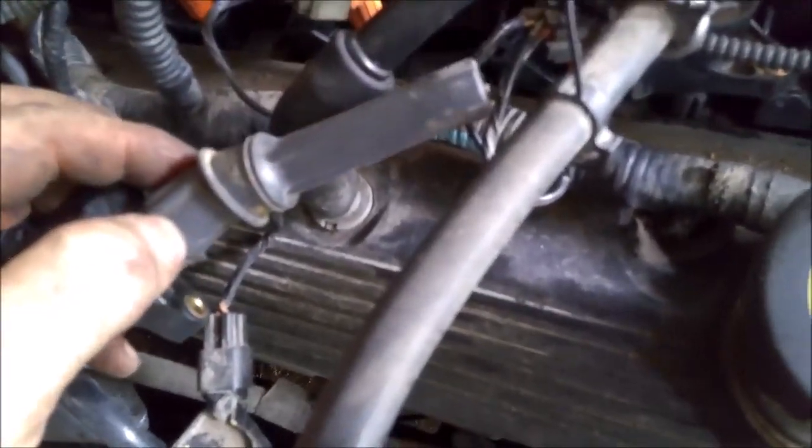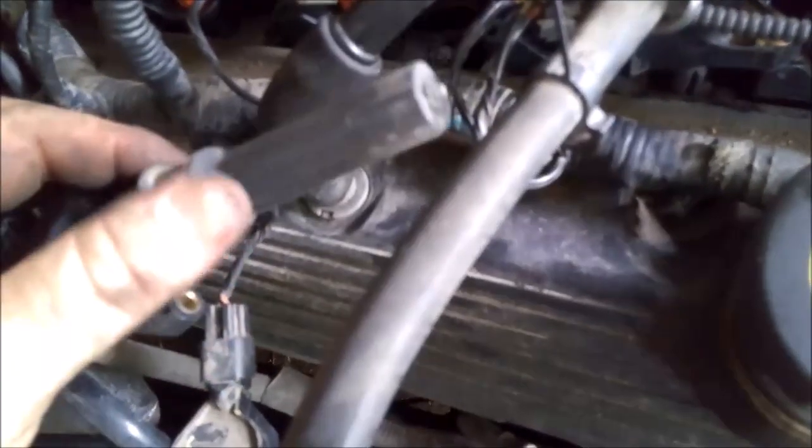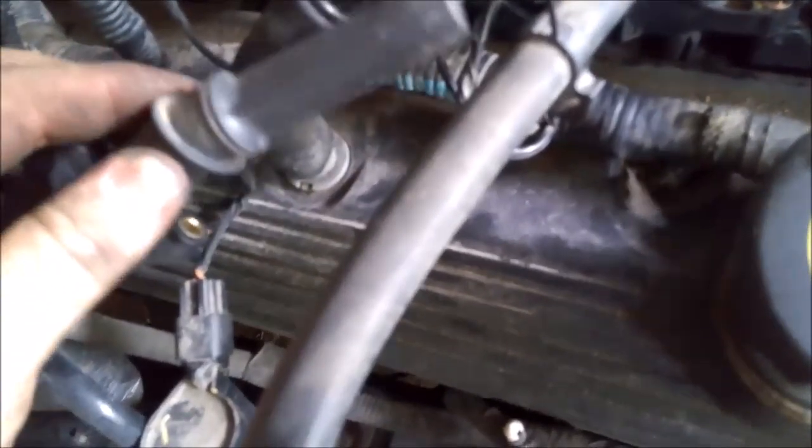One last thing — kind of a PS to the video: on these coil packs, check the boots really well too. These can wear over time and you'll get misfires if there's a crack or any kind of issue with them. While they're out, now's a good time to check the boots and make sure they're in good shape before you put them back in. It's common for these boots to have issues, so look them over well before putting them back down the hole.